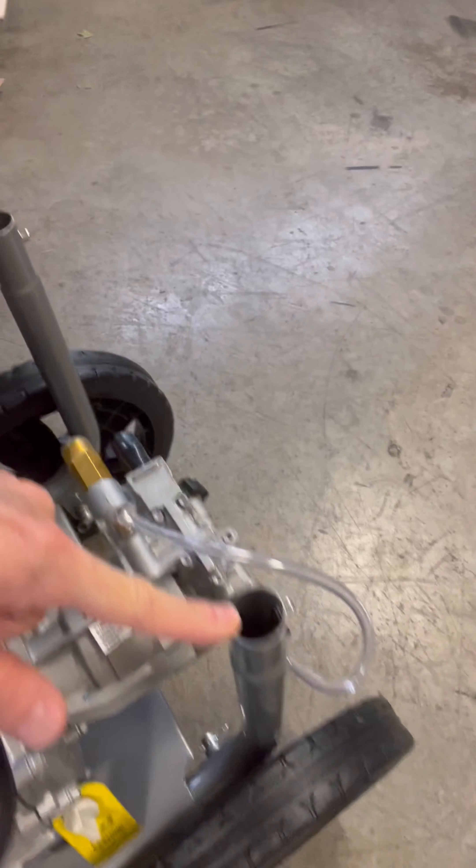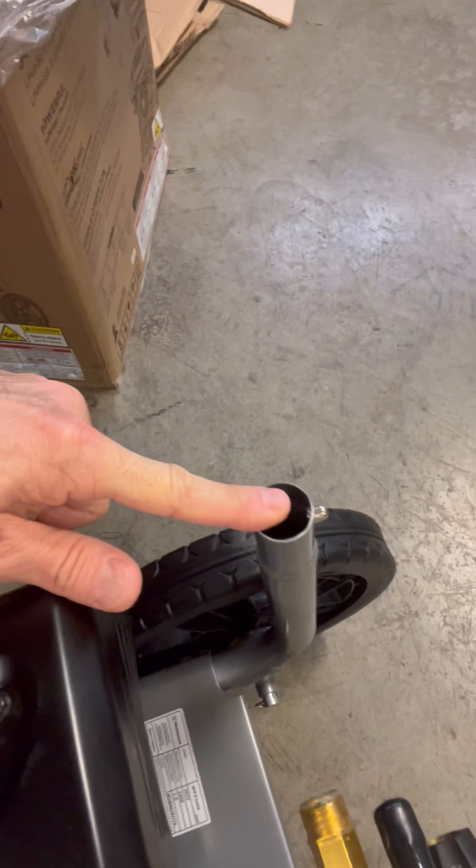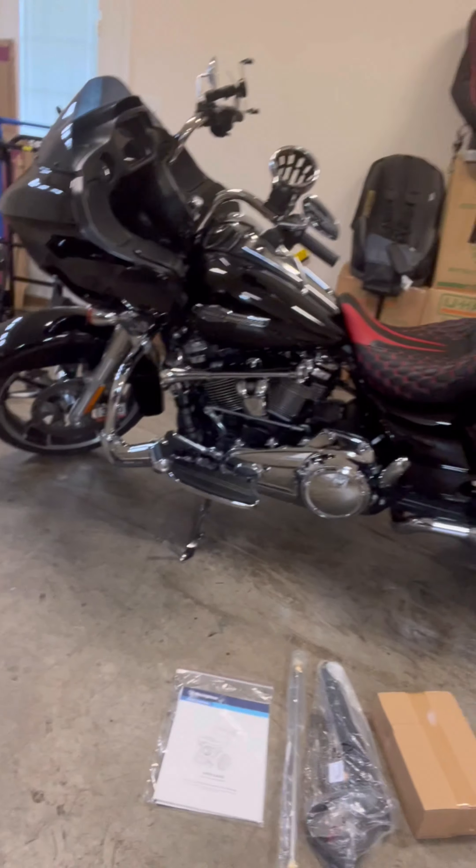More than likely we have these holes here and this hole, and that's probably where the handle hooks in and comes up.